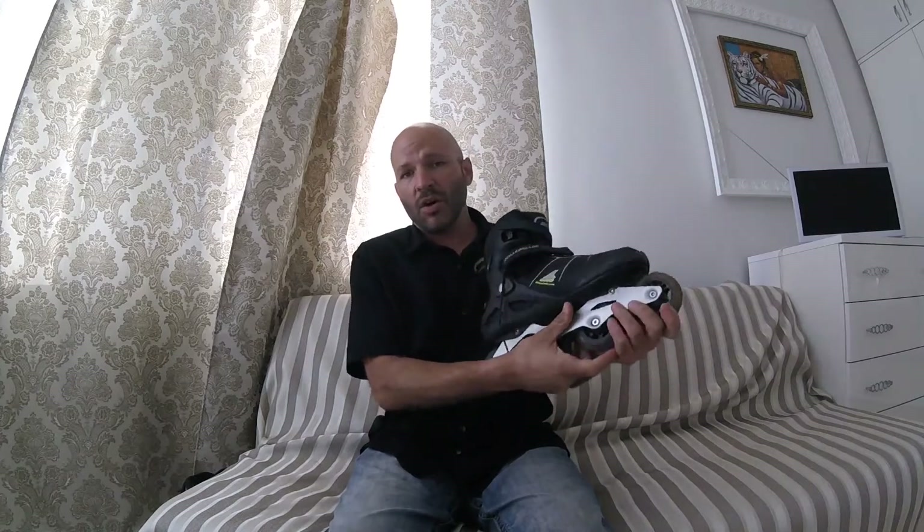My first skate, a little over a year ago, was the Rollerblade Macro Blade 80. It's a great beginner skate — has a nice soft boot and a long frame for stability on those nice long rides. It lets you skate comfortably while you're focusing on getting accustomed to the feeling of rolling while moving, instead of walking or running.